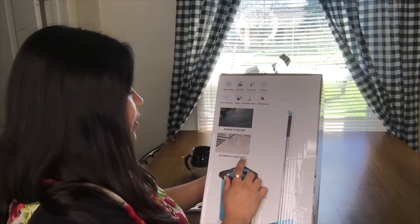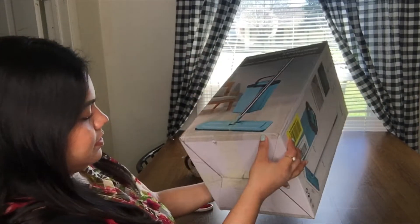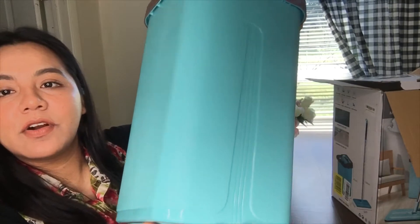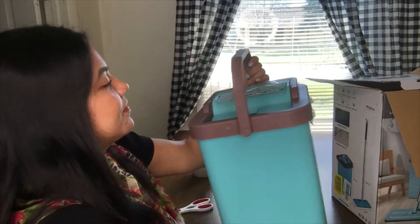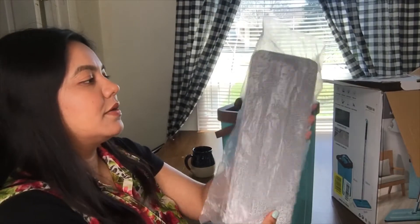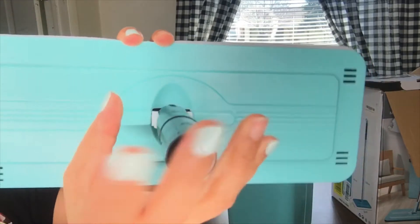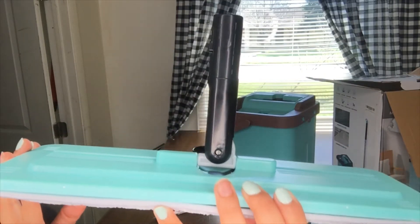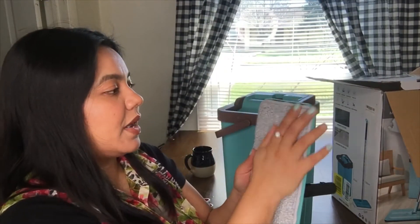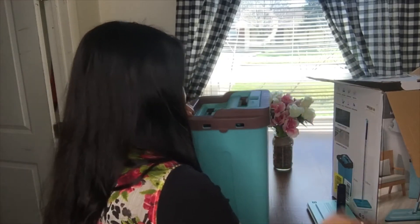I'm going to show you a demo of the mop. It says no damage to tile or wood. This is so pretty — I'm loving the color on this, it kind of matches my nails. Here is the mop head. This is really soft, I'm actually liking it. It feels like it's good quality, it feels really thick.